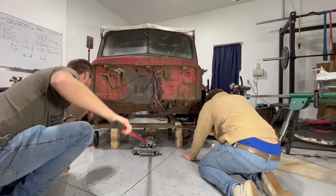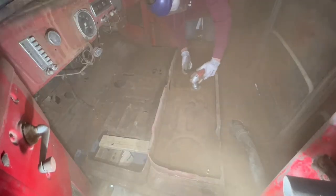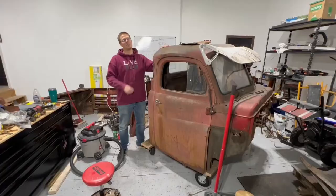Today on Leroy Garage, we put the cab on a dolly, clean out the inside, and fix the floor to get ready to put the cab on the chassis.